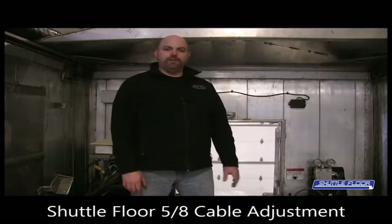Hey everyone, it's Kevin here from Trout River Industries. We're here today in the back of a shuttle floor trailer and we're going to make a short video showing how to adjust the 5A cables.